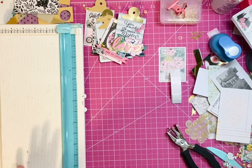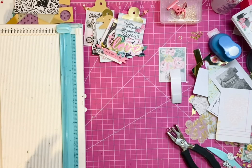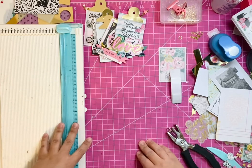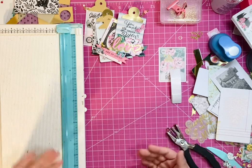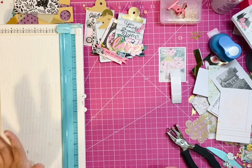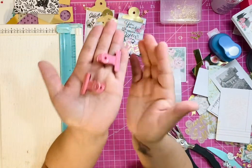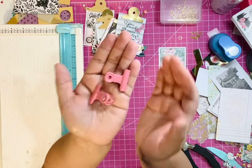Hello everyone, my name is Michelle. I go by M1924Crafts here on YouTube and also on Instagram. For today's video, I thought I would share with you guys an easy DIY. What we are going to be creating together are these little — an alternative for these little metal bulldog clips.